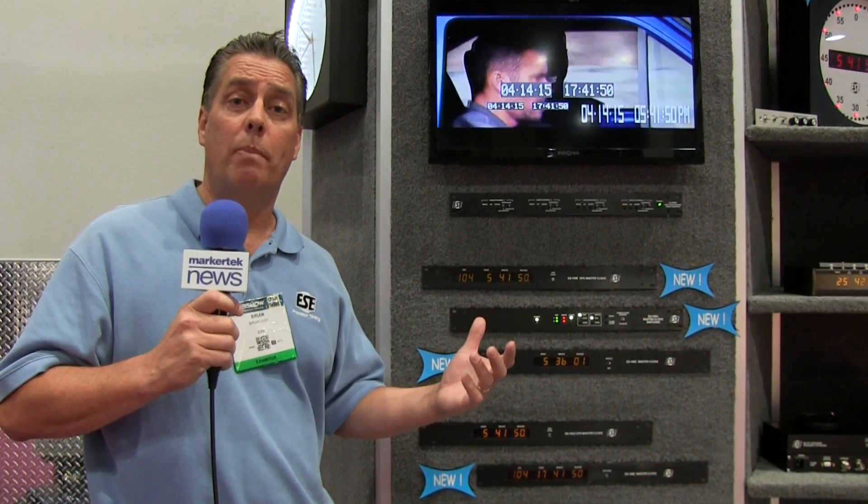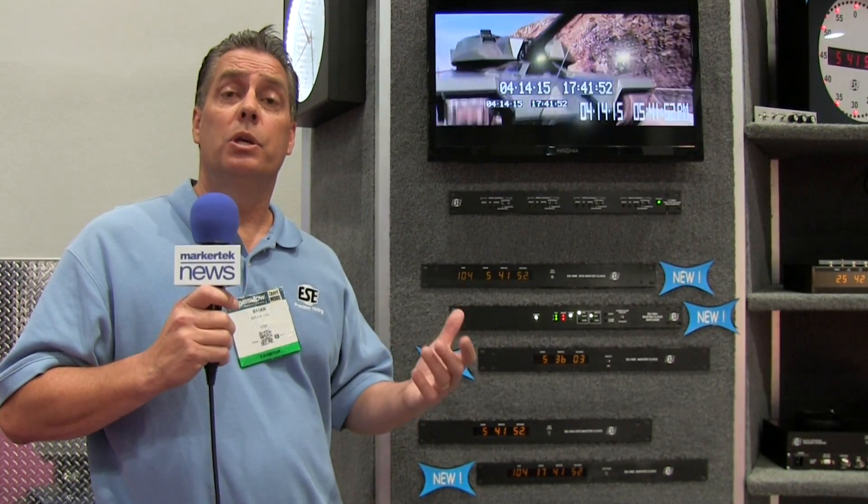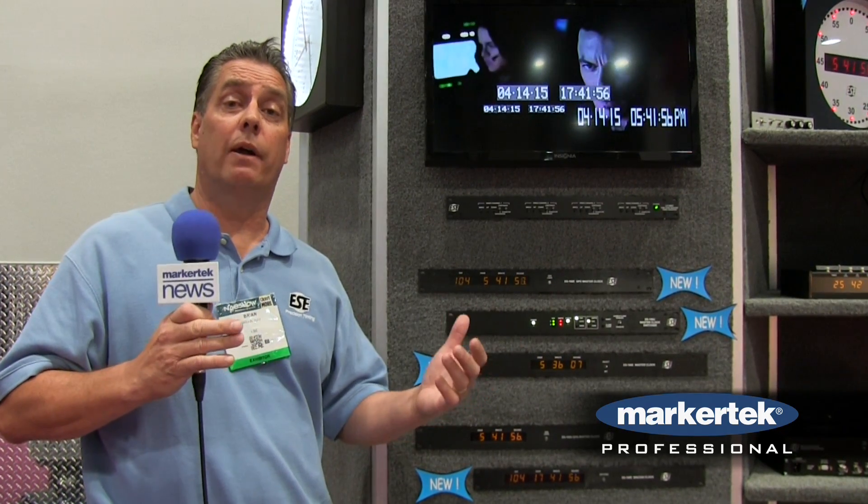A dual battery backup system is also included. Whereas before it was just one four-hour battery, now there are two batteries — one for the first four hours where the time codes are actually live, and then a second battery that can last up to nine years, though the time codes at that point are down.